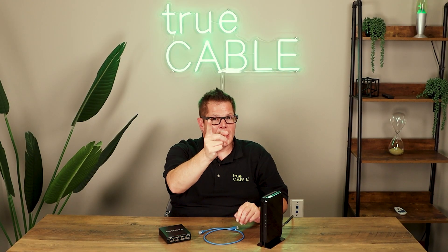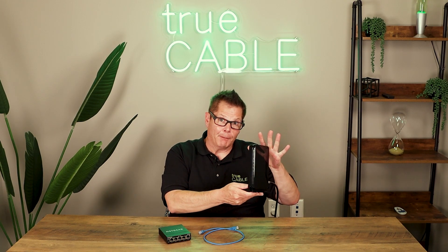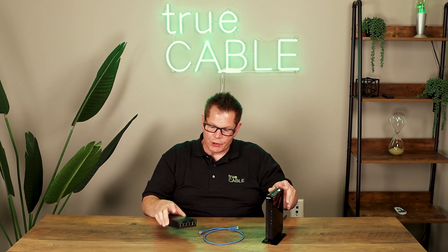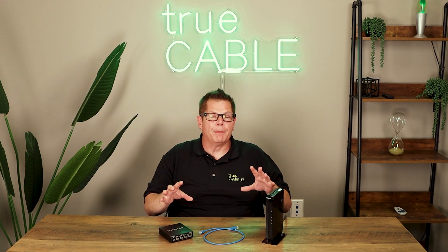Hey there YouTubers, it's Don from True Cable coming back at you again. Today we're going to talk about very basic home networking setup. I'm going to present two scenarios: one with an all-in-one cable modem router combo, and then I'm going to make like it's also just simply a cable modem, a really basic one, and we'll use a small Ethernet switch as a prop as well, and we'll go through various scenarios for hooking stuff up and making sure that all the connections are proper, depending on what you're actually doing.